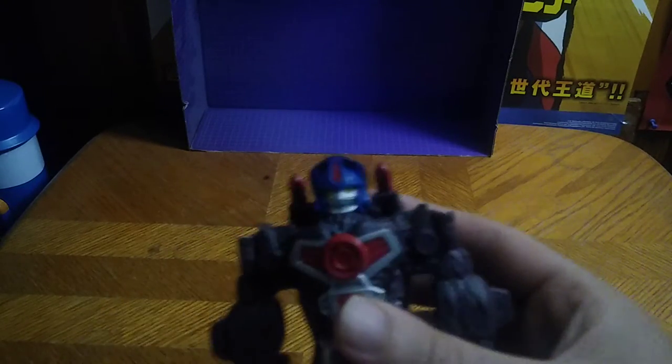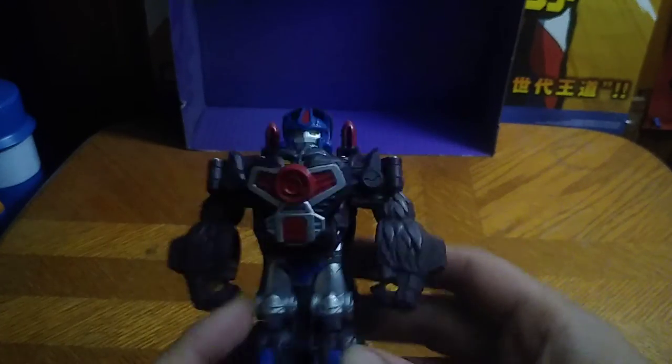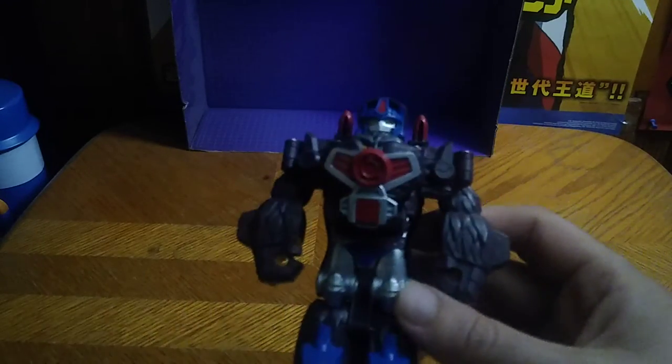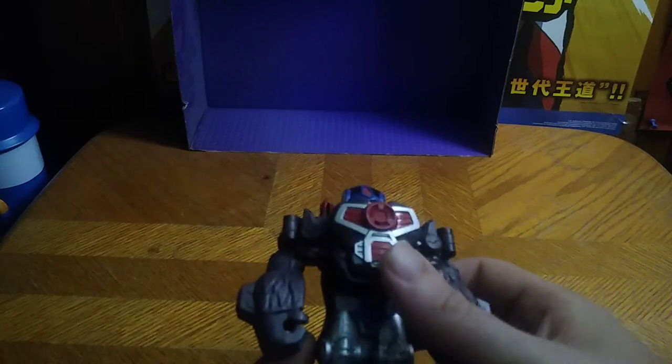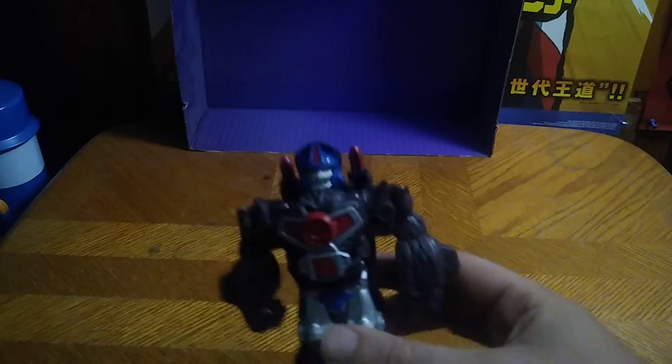They even went to the details of giving him his jet missile thruster things, which are awesome. It would have been cool if they included the blade function he had in the cartoon series, because Optimus Primal was sick with those blades slicing up Predacons — that's what made him awesome.